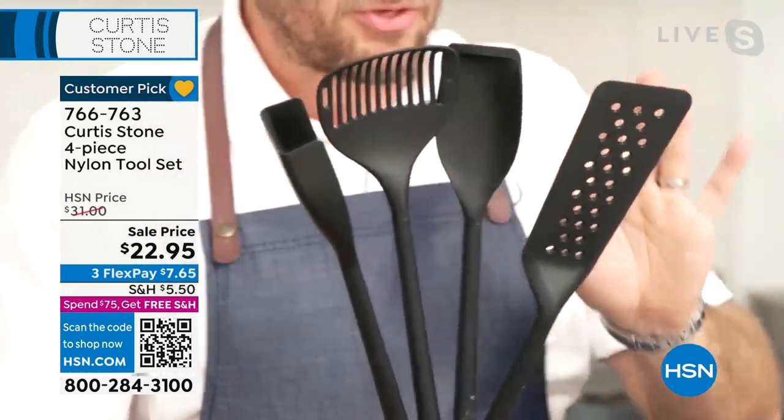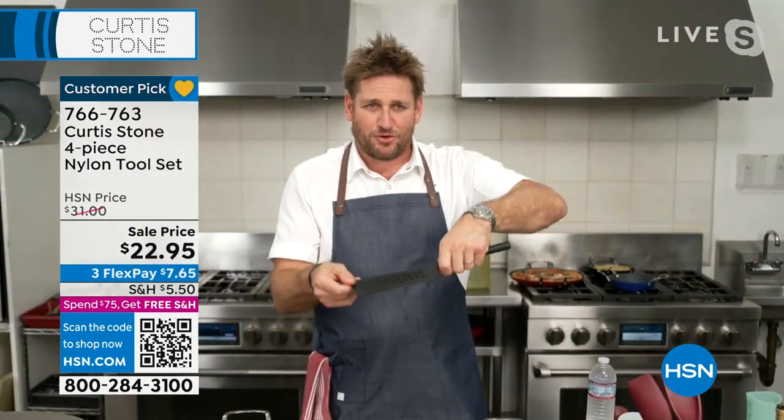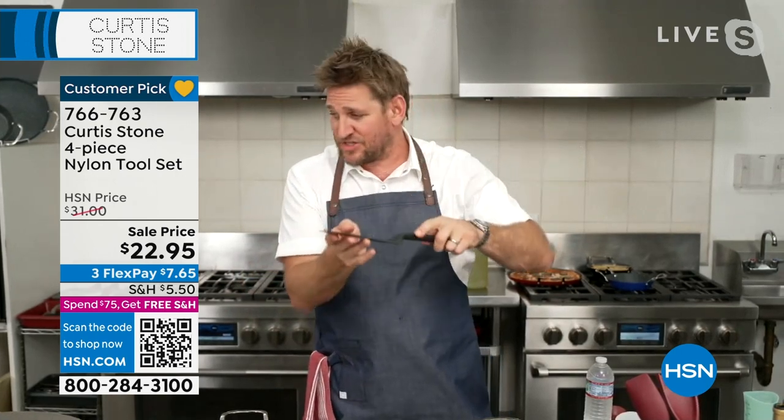This is the turner. The cool thing about these, Lesley, is they're all 13 and a half inches in length, and what that means is you're not right up on your food. You've got that flexible head, you've got the extra strong handle, so you can get underneath anything that you want.